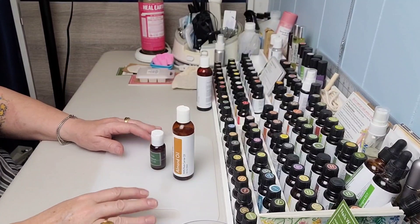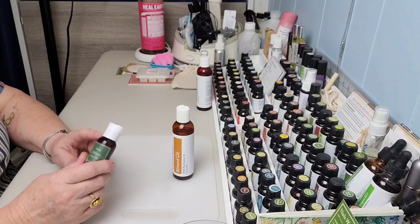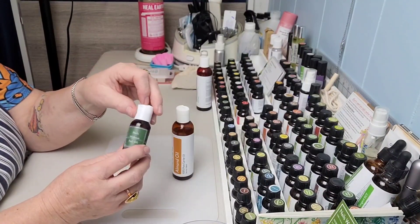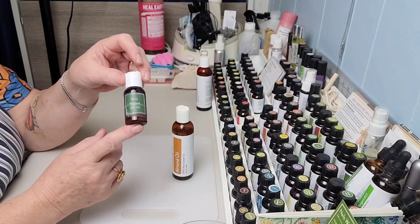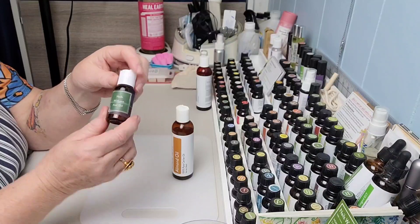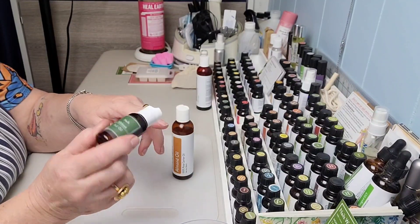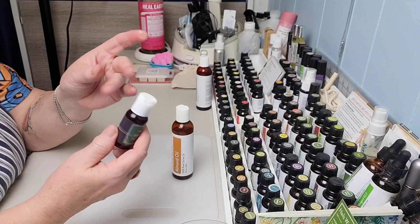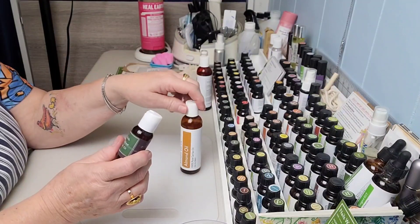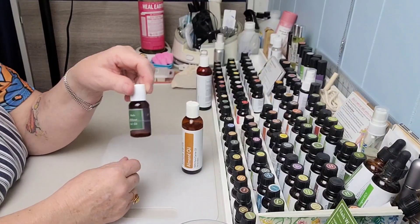Here we are at my essential oils table and I'm going to make some of the Simply Earth recipe of Nails Without Fail Oil. I used to have a different one years ago, but when I got this one I really liked it and just continue to reuse the little one-ounce bottle from my kit. I like to set this by my chair, and in the evening when I'm watching TV I'll put some on my cuticles. It keeps them from getting dry and cracking, and the almond oil helps your nails stay strong too.